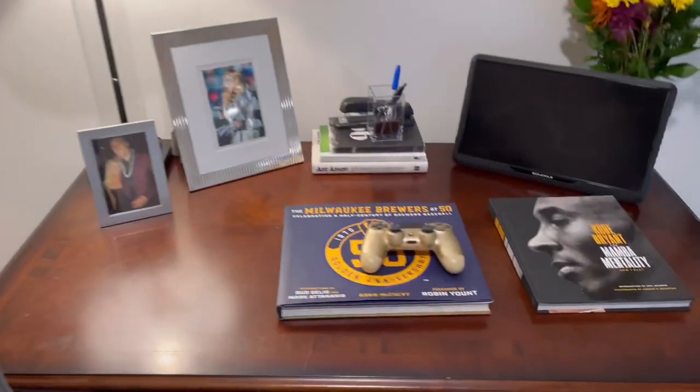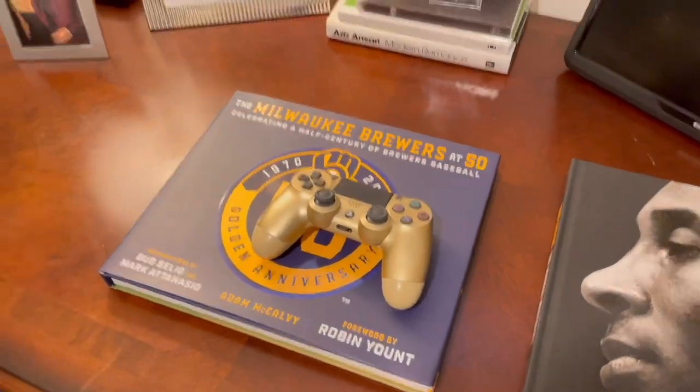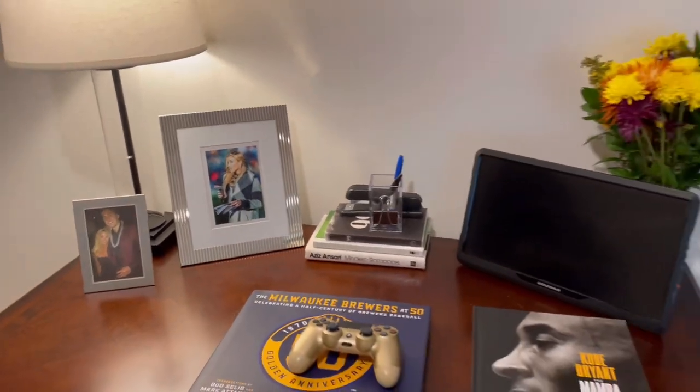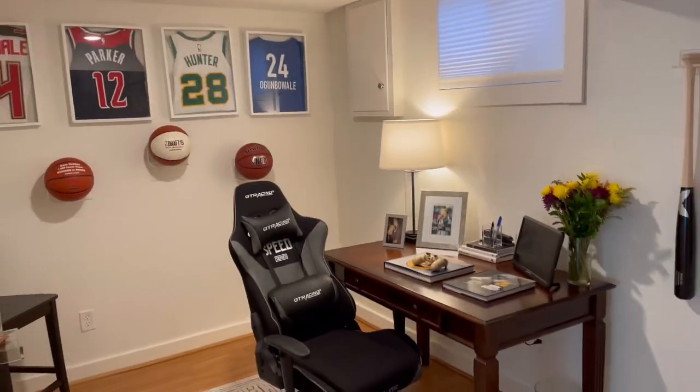Some of his favorite books as well — Marvel Mentality, Brewers 50-year anniversary. Oh my gosh, how did those pictures of me turn up there? That's so weird! They've all been engraved with his name, and he just thinks those are so cool. The man loves some baseball — I'm so happy with how it turned out.